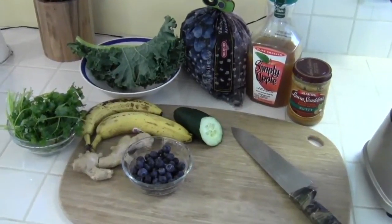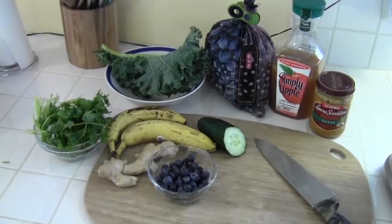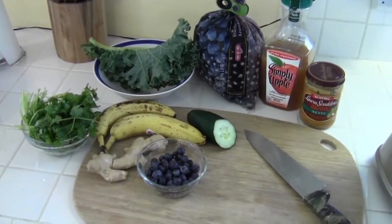Welcome to my second kale smoothie recipe instructional video. I'm going to show you how to make a different kind of kale smoothie.